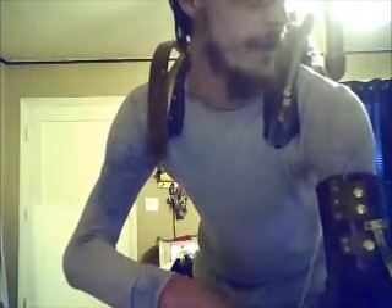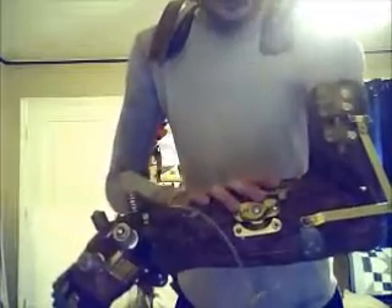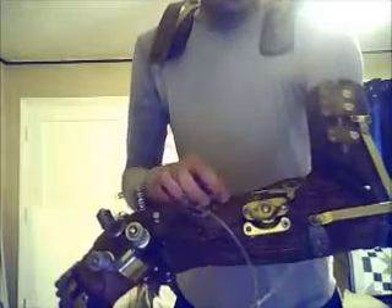This was started with some plaster wrap. I wrapped my arm in it, and then over that I laid fiberglass. So there's a fiberglass layer in here. Once the fiberglass was hardened, I took out all the plaster cloth.